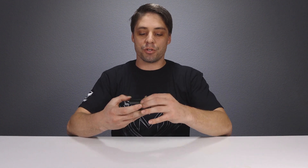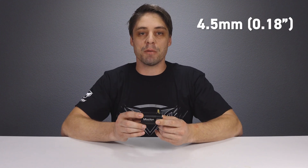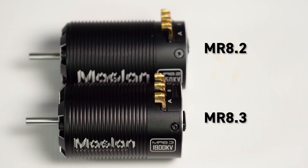As we take the motor out of the box, you may not be able to tell that the motor is slightly shorter from the previous offering by 4.5 millimeters. This will give us a little bit more space at the rear of the motor to easily fit this into any buggy or truggy.